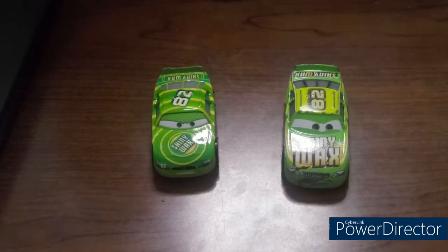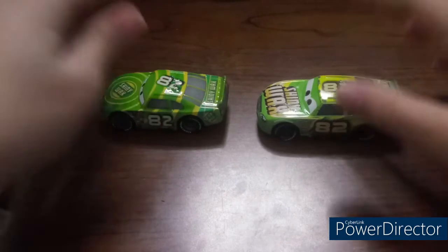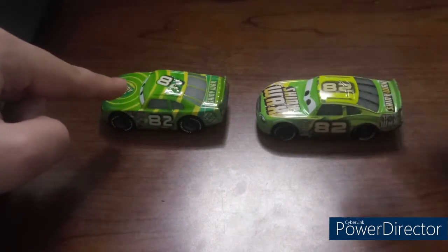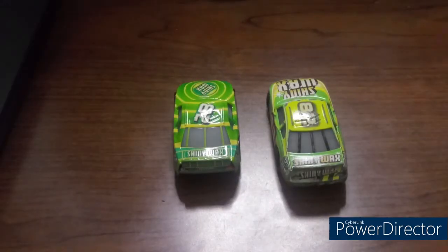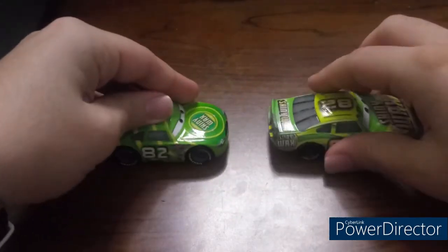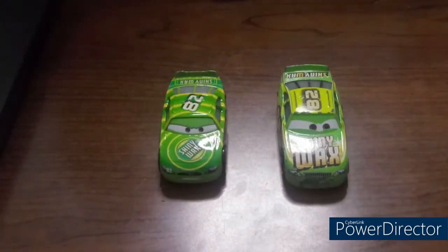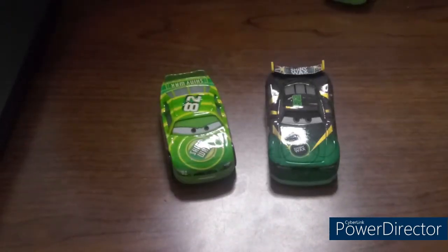Before this video is over, let's go ahead and take a look at the two Darren Ledfoots side by side. Cars 1 is on the left and Cars 3 is on the right. Cars 1 Stock Car is on the left and Cars 3 Next Gen is on the right.